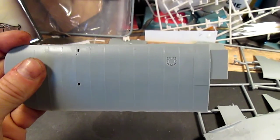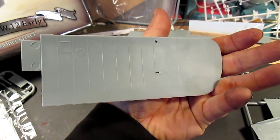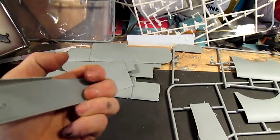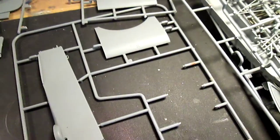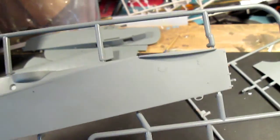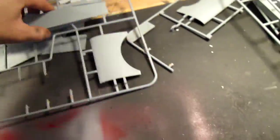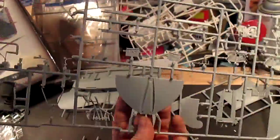Just great detail, no flash to speak of — just a really rock-solid kit. The fuselage has really great detail as well, and for 216 parts you do get a good number of trees of parts.